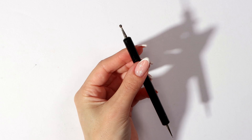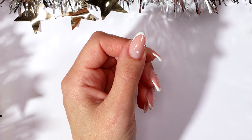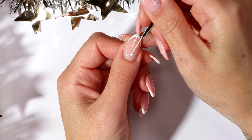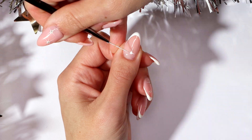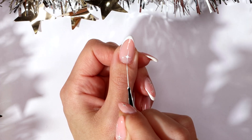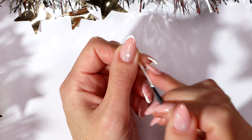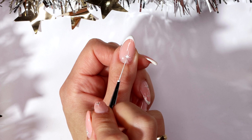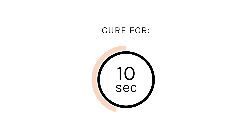Cure for 30 seconds. Using just white and your dotting tool, paint a dot on your nail. Cure for 10 seconds. Using just white and your thin nail art brush, paint thin lines from the centre outwards.